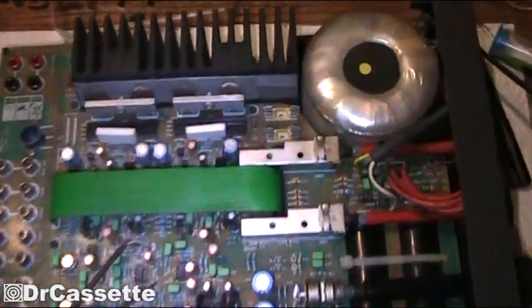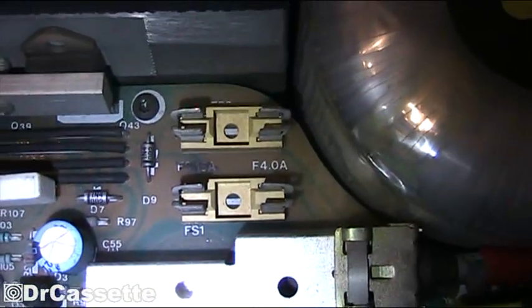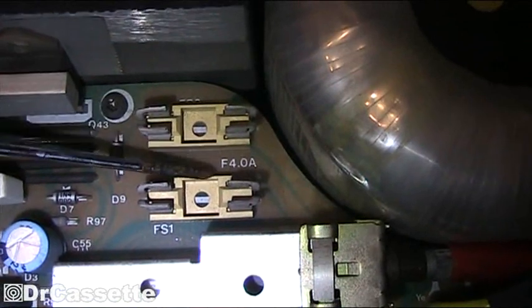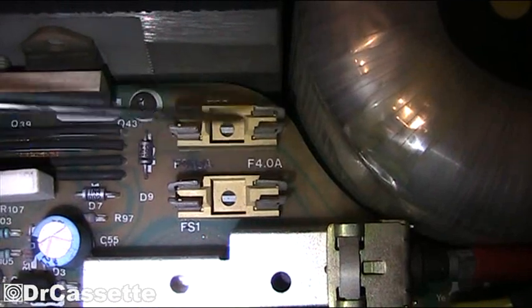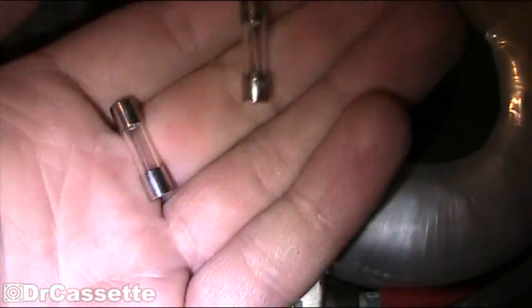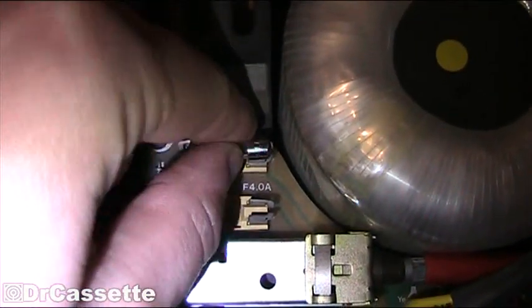Unmodifying is as simple as putting the fuses back in place. You can see that Cyrus gave you a label down there — F means fast blow 4.0 Ampere. So here we have two 4 Ampere fast blow fuses, and it's as simple as putting these in place.